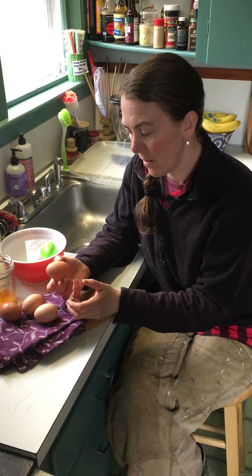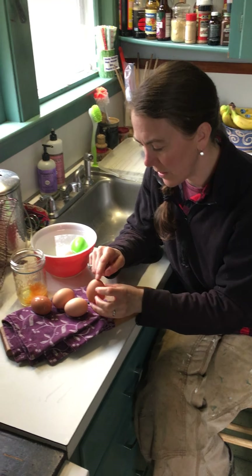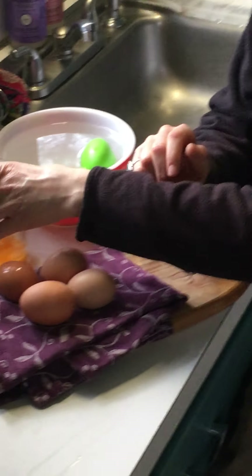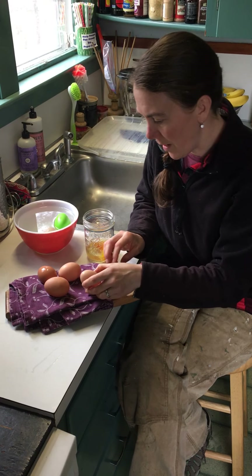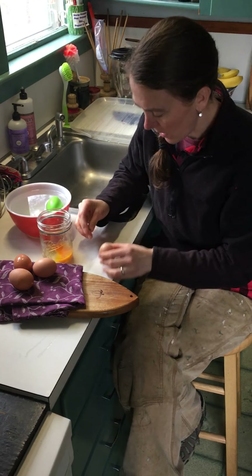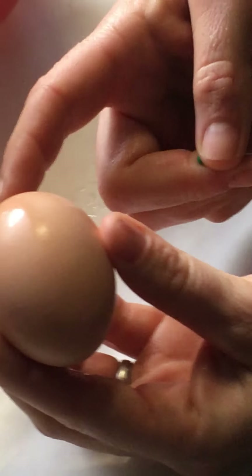Even when they're hollow, they're amazingly durable, just so you know. What we have to do is poke a hole in each end of the egg and then blow the egg out. I use a mason jar because then we use the eggs for scrambled eggs, quiche, or baking. I take an egg — you might want to come get in real close here — and I usually make the bigger hole on the fat end of the egg and the smaller hole on the top.